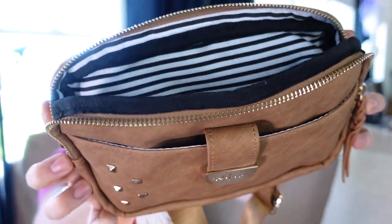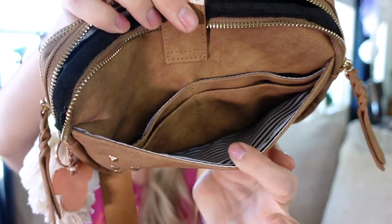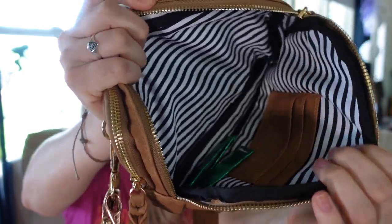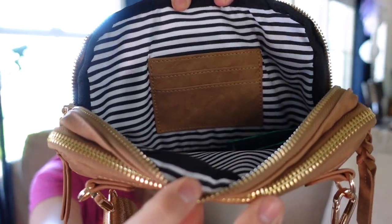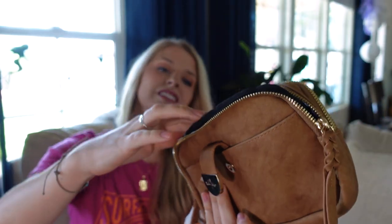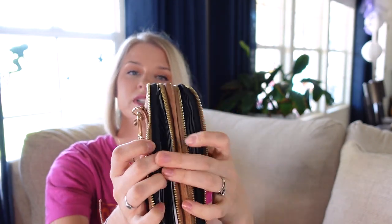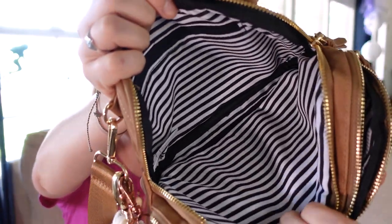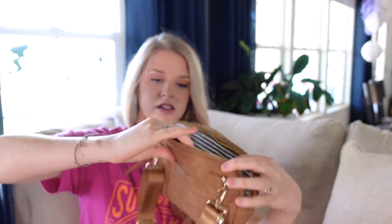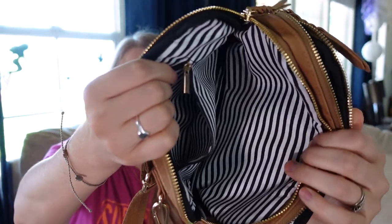Here's the front pocket. You've got four card slots in the front. In the middle, you have three more card slots. And then it has a second pocket right here. The zippers are great on these. And then it has a zippered pocket inside the second part — just like a little change pouch right there.